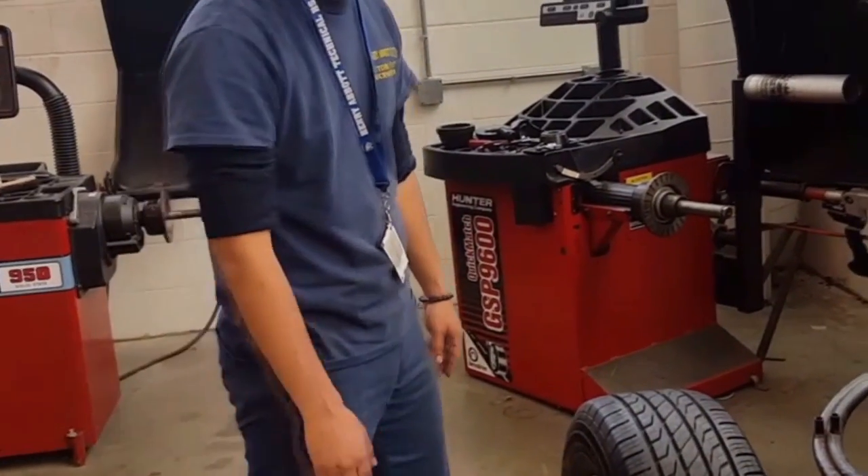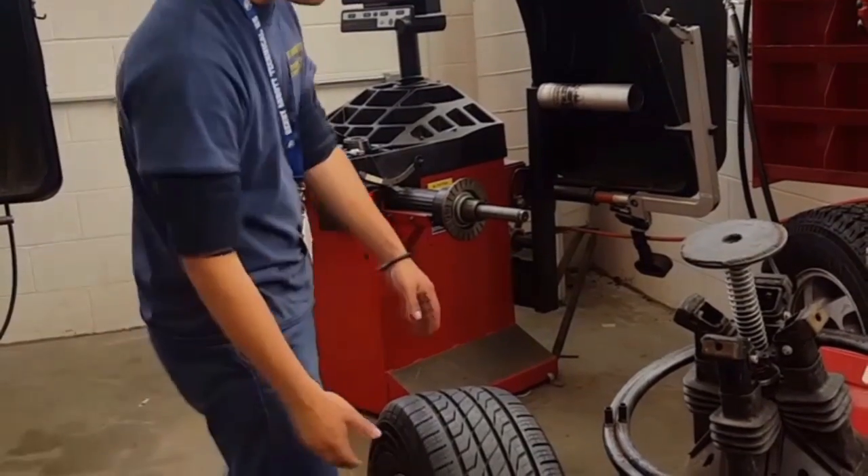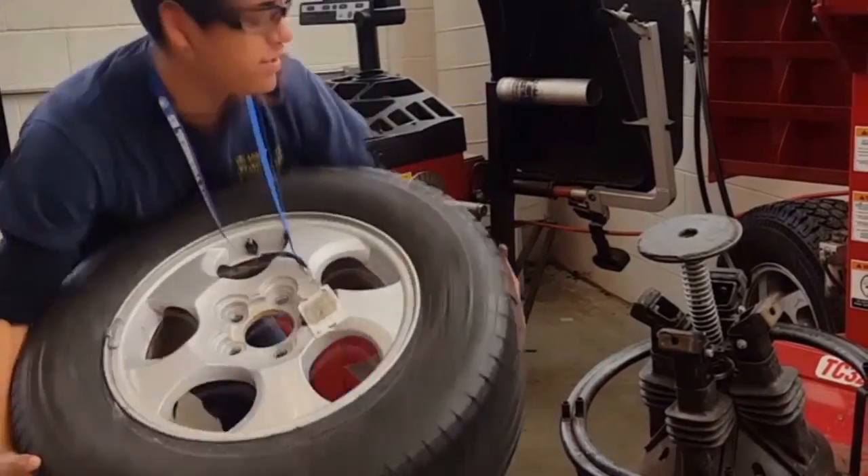The first step to replacing your tire, you obviously need your tire. You must mount it onto the machine. Always use your legs, not your back, to avoid injury.